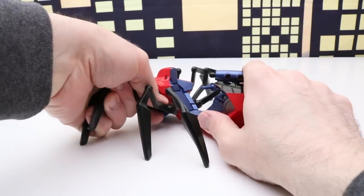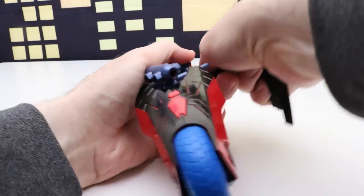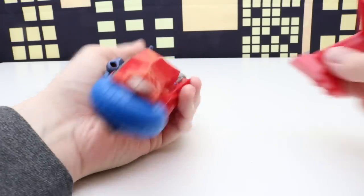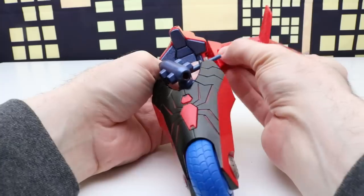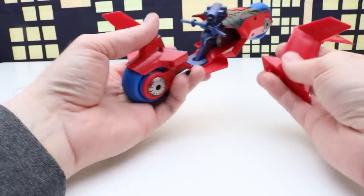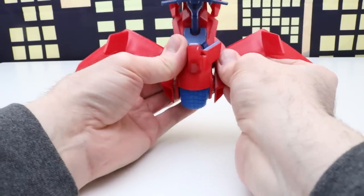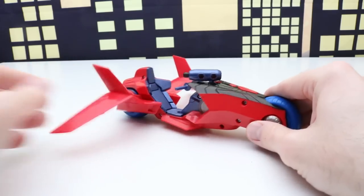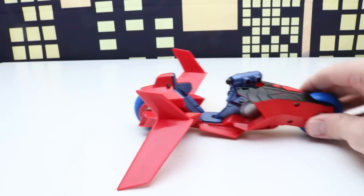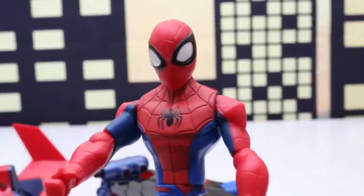Let's transform this into flying mode. We'll take off the spider legs on both sides and put the wings on. This looks really cool already — wow, check that out, that is awesome. We definitely have to get Spider-Man on his flying spider bike.